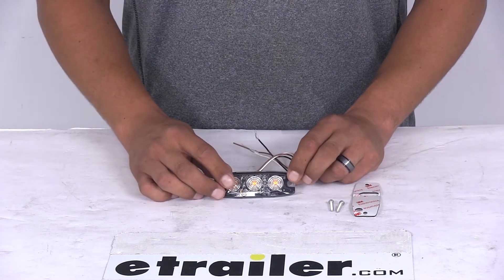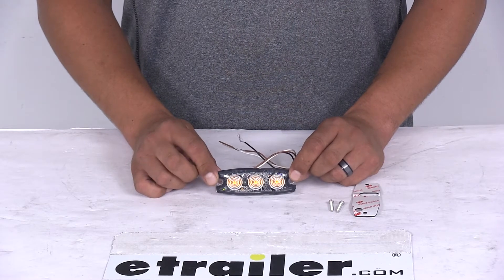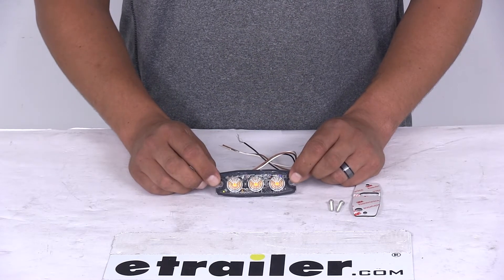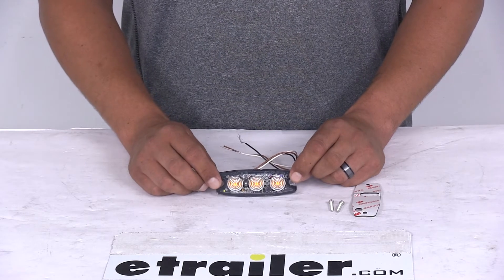Today we're going to be taking a look at the 3.5 inch amber ultra thin surface mount rectangular strobe light with 3 LEDs. The strobe light is going to have 3 LEDs and 12 flash patterns with synchronous and alternating functions. It's most commonly going to be used on pickup trucks, trailers and service vehicles.